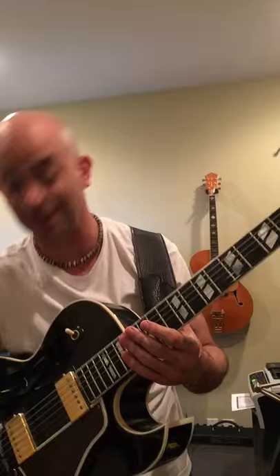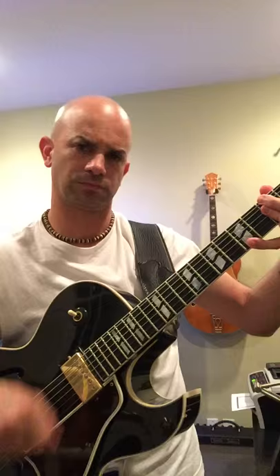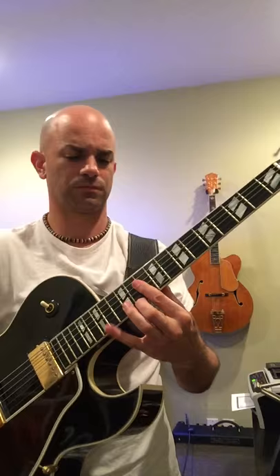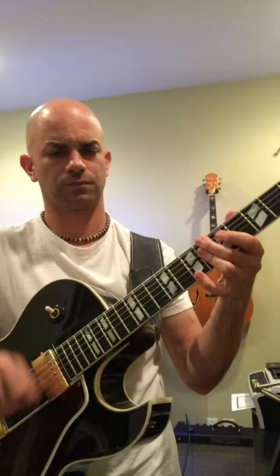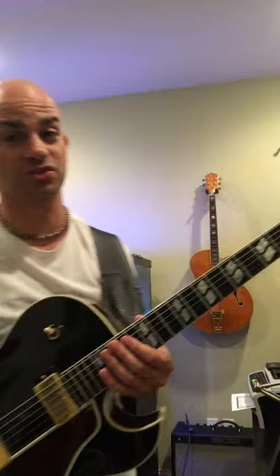So my tone is on 10 and I'm just going to play a little bit. That's a sound I would play with — I would even go as far as to say that's my sound. Now I'm going to roll the tone on my guitar all the way off, which a lot of guys do. I hear a huge difference when my tone is all the way rolled off versus when it's on 10. You want clarity.